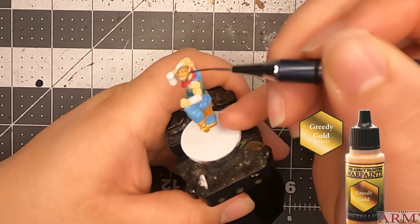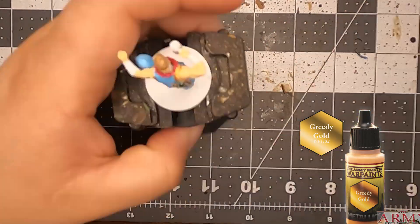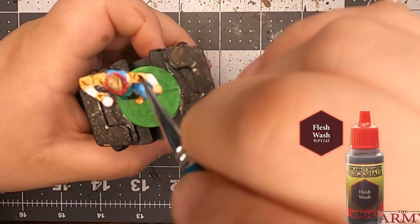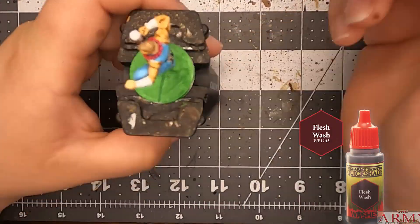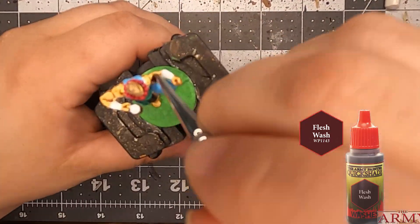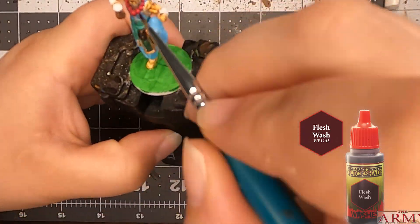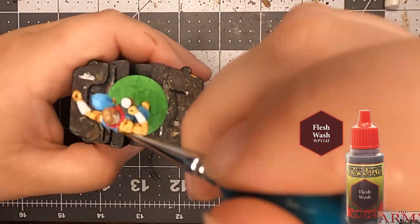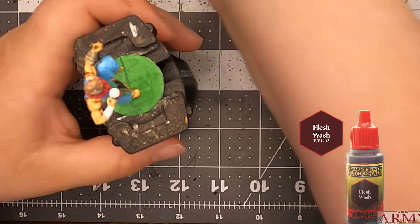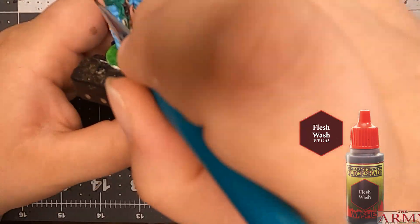Now we're gonna get his beard — actually, I already did his beard. Now I'm doing his headband and the back of his head, and it's time for the tones. I did use a flesh wash, and you can start seeing all that muscle tone, which is kind of why I use flesh wash — it's easier for getting into all those crevices. I need to start using the other paints a little bit better.